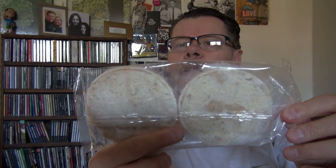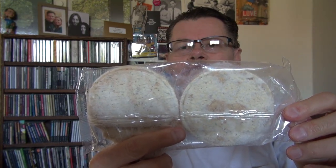That's what they look like. Doesn't that look delicious?